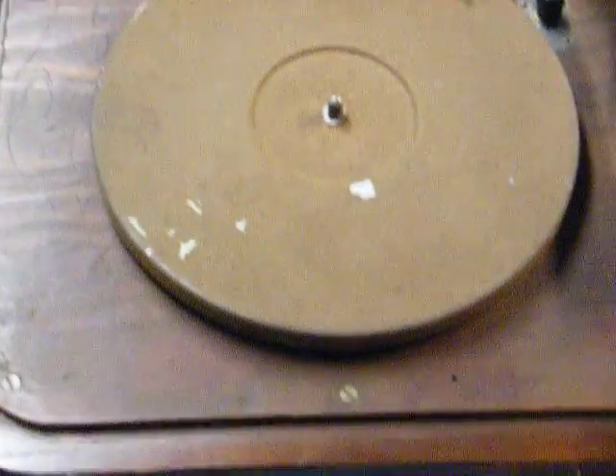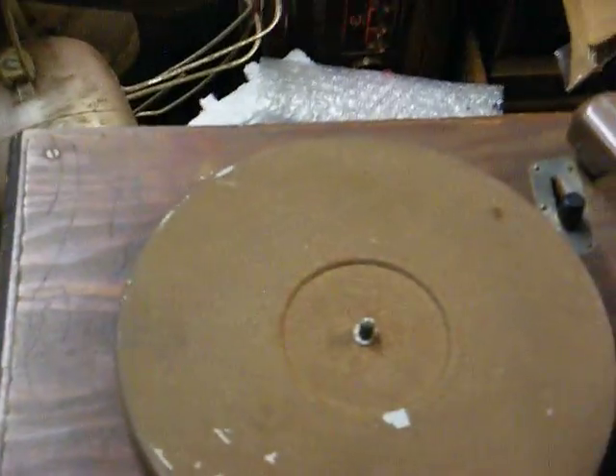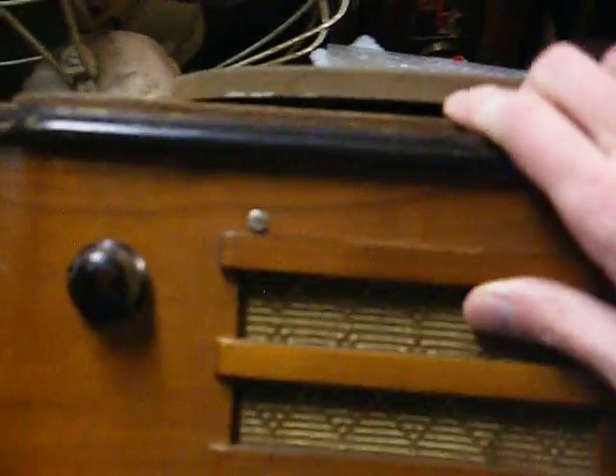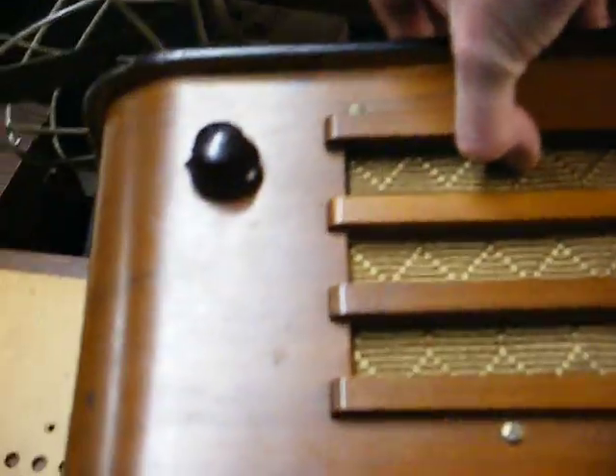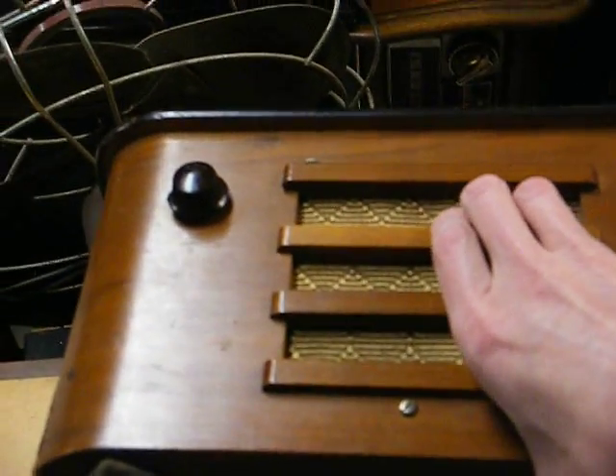Let me see if I can flip this up and I'll show you the underside. Just bear with me a minute while I try to do this one-handed, and you can see some of my junky workshop while you're waiting.